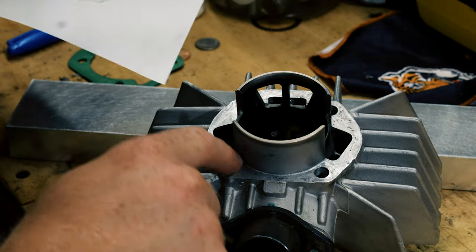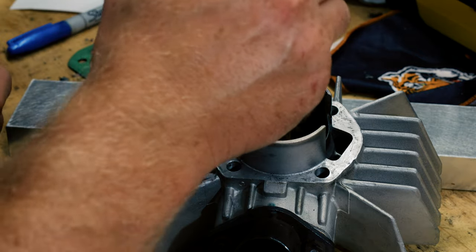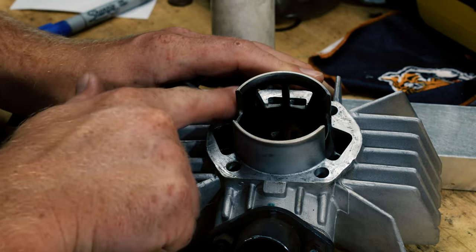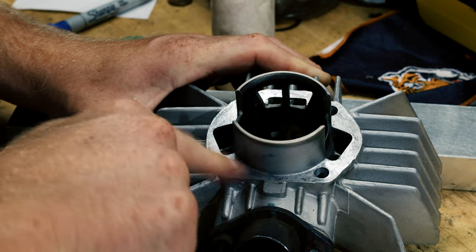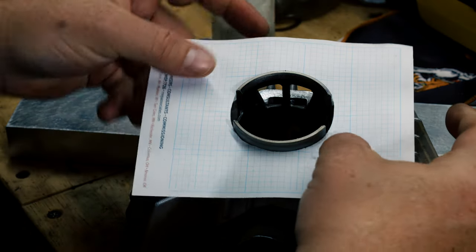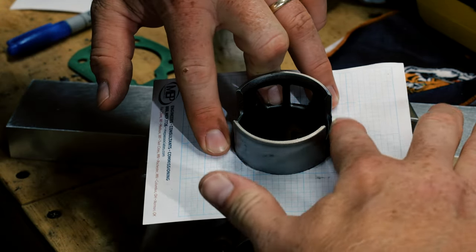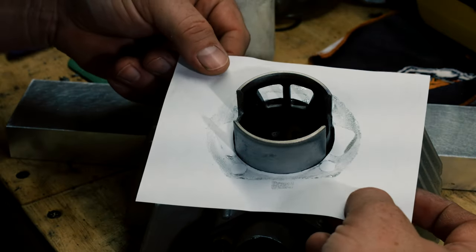Now I want to transfer the ports and everything to the piece of paper. The easiest way to do that is to apply some oil to the cylinder like that and rub a really fine coat over the base. You don't want it very thick because you don't want it to saturate the paper — you just want it to mark it. Take your piece of paper, press it down, and then rub all the edges just like that. Now just cut that out and you should have a gasket template.